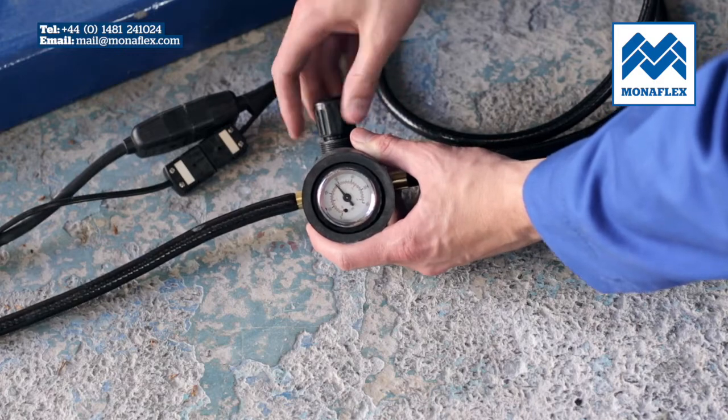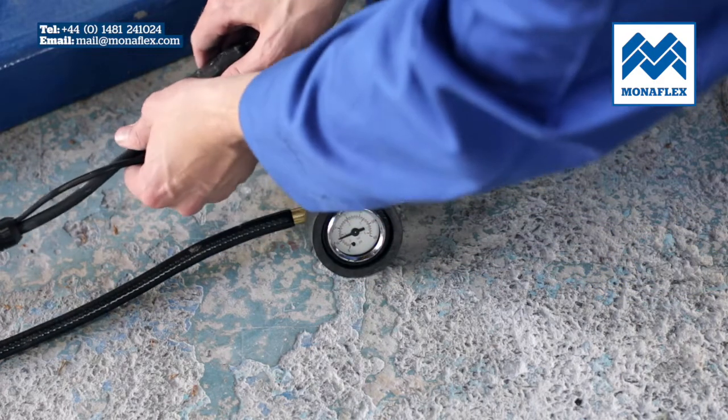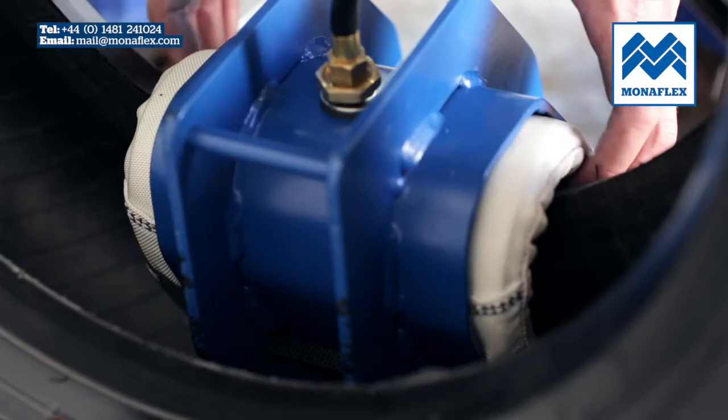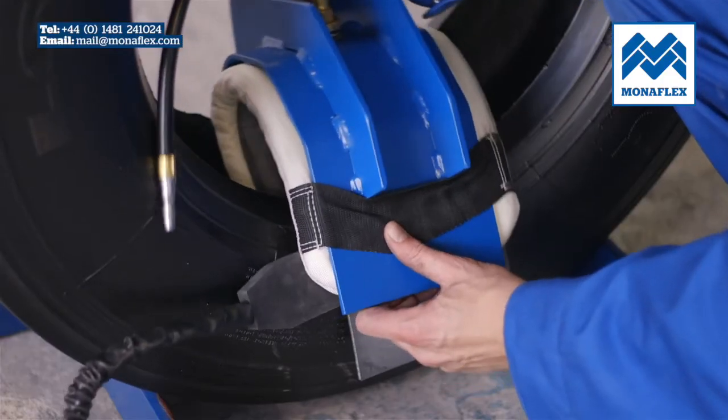Exhaust the air from the airbag by disconnecting the air hose from the airline. Disconnect the BRS126H heat pad, then lift the whole assembly off the tyre, leaving it ready for the next repair.